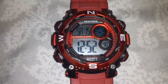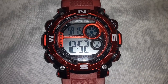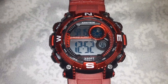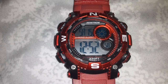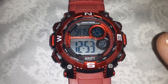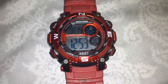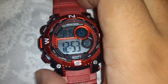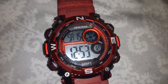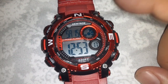Hey, what is up guys, Jared333 here. Like, subscribe and share, check out links in the description. In this short video — this was a requested video, by the way — I'm gonna show you how to change the date on your Armatron watch. The light button on the bottom right has nothing to do with this, and we're not gonna use that one either.